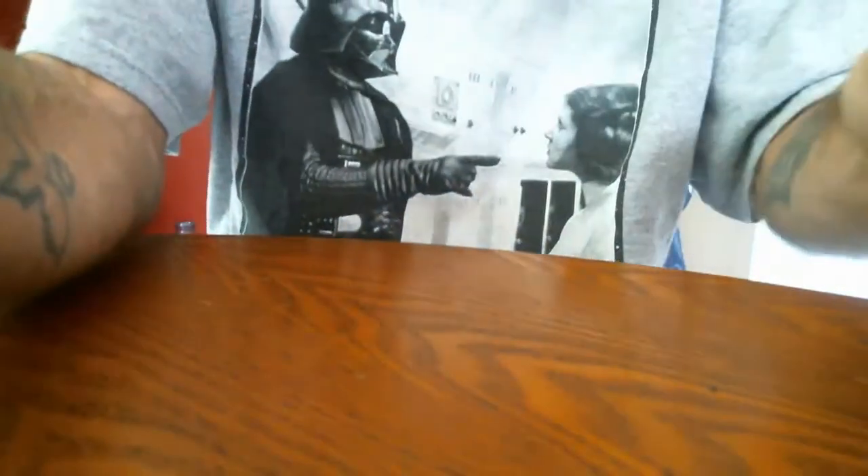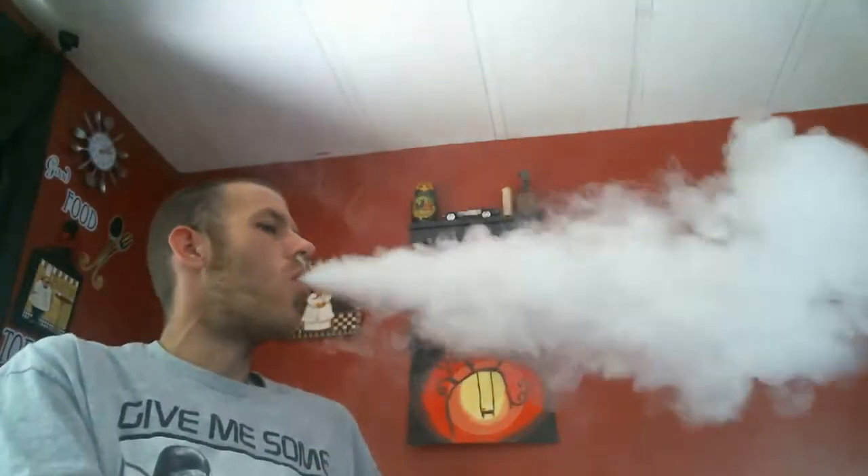Go ahead and juice this thing up, give it a quick vape. Like I said, this is not gonna be a long review — it's just a mod. As always, boosted.